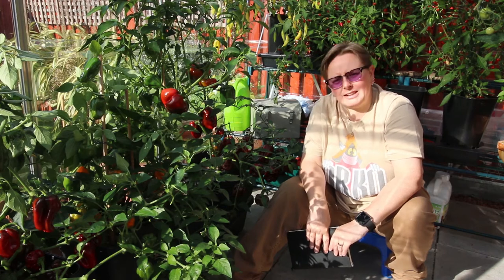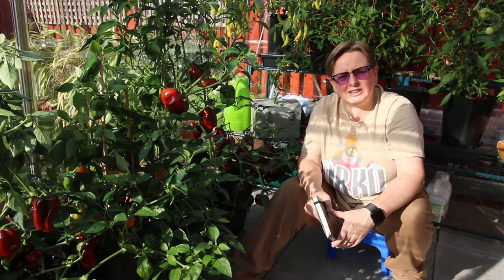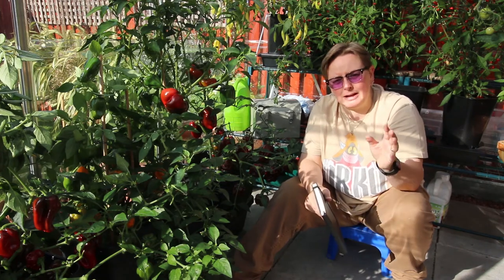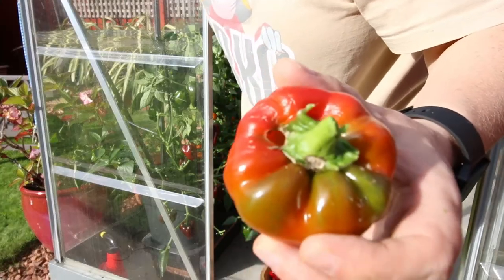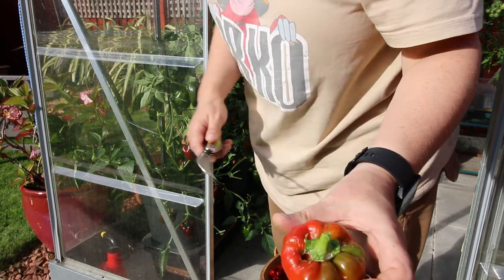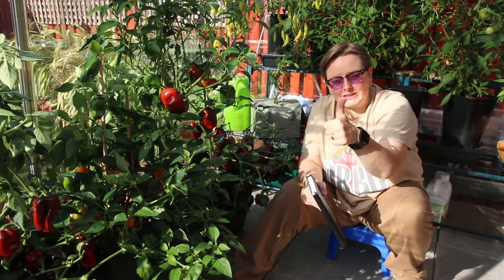One of the big issues with the quadgrows was slugs. Last year I did a review at the end of the year and we opened them up when we finished to clean them and they were absolutely full of slugs. They didn't seem to eat the tomatoes, but I was finding lots of peppers were getting munched by slugs. So as a test this year we put some copper tape around the bases of all of them, the idea being it would stop the slugs climbing up and climbing in.